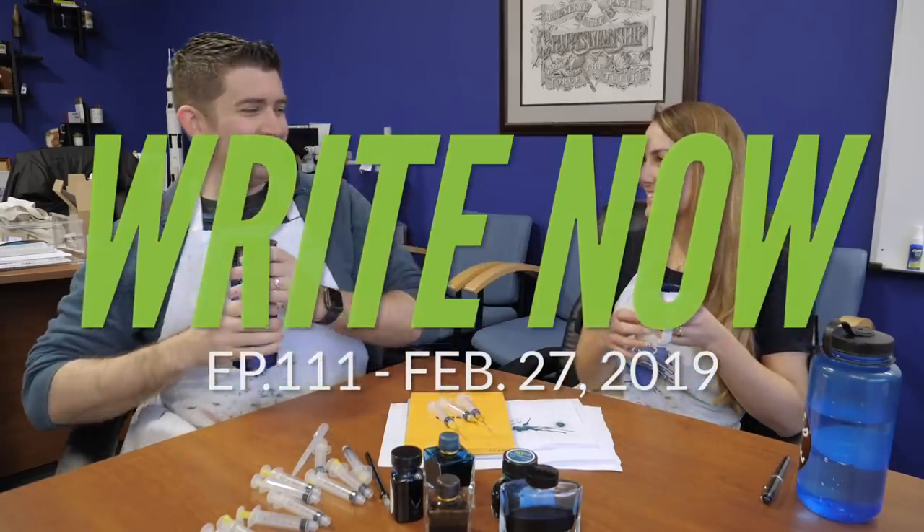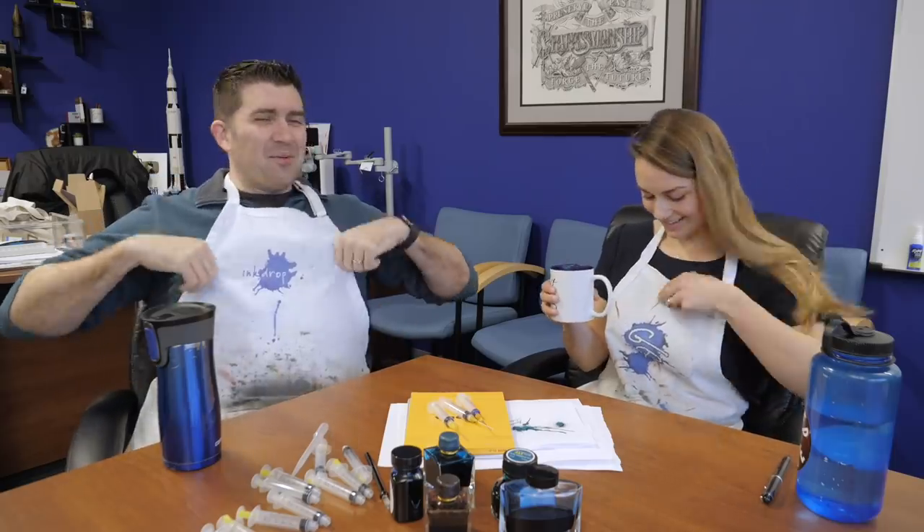Cheers, Sarah. Cheers. Cheers, Brian. Love your mug. Thank you. Love your apron too. We are like in style today. Classic. Classic logo. I love your ink drop. This brings us back a little bit.